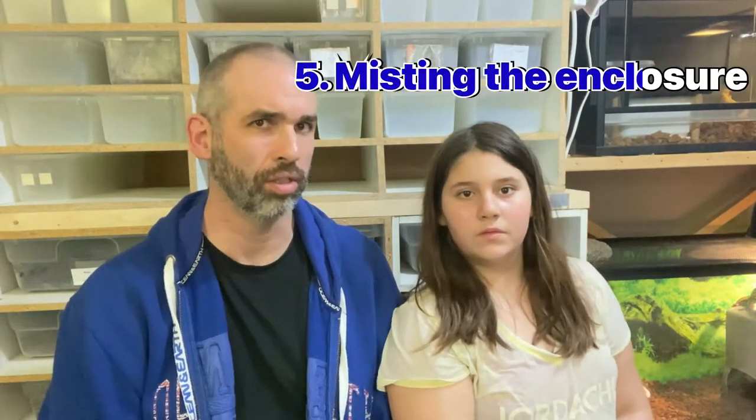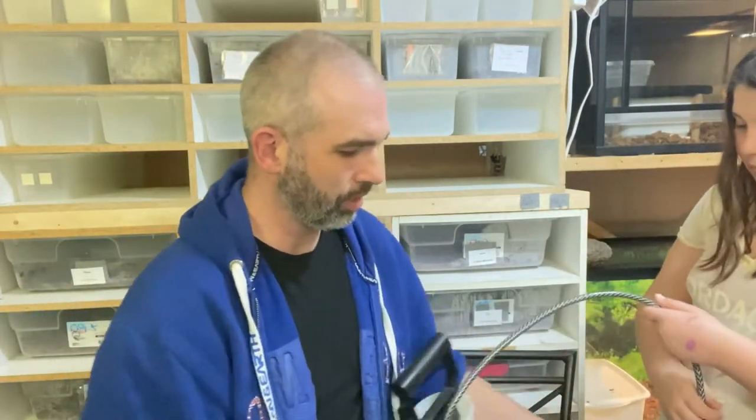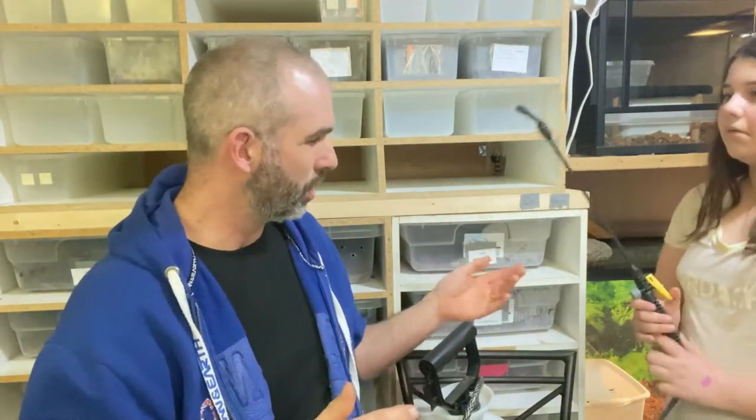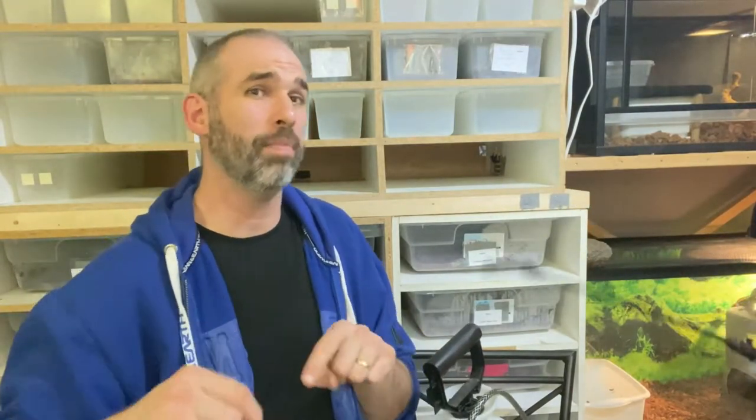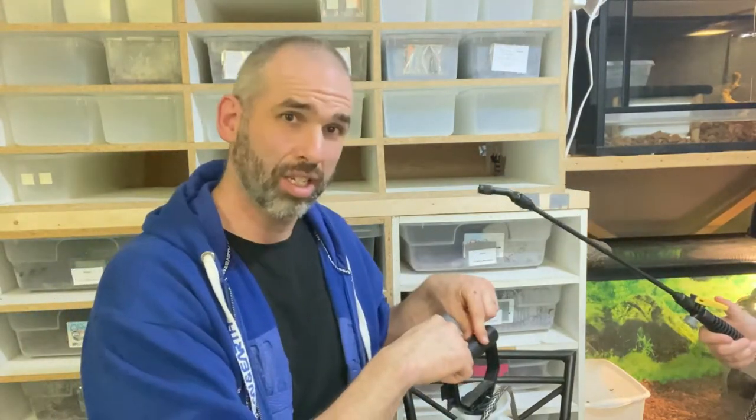Number five: misting the terrarium or enclosure. That's where this thing comes in. This is the best way to increase humidity. I'm in here every day and I do this every day — this is where I like to use this, because it gives off a fine mist and you can control it much better. You just open the enclosure or tub and if it's dry or starting to dry up, you give the whole thing just a little bit of a mist and it starts to increase humidity. You can use a hygrometer to measure how much humidity that is bringing into it. Careful not to spray too much, because it's easy to put humidity in — it's much more difficult to take it out.